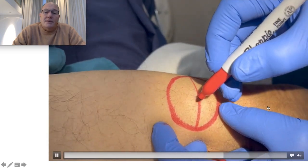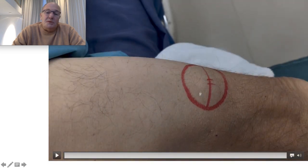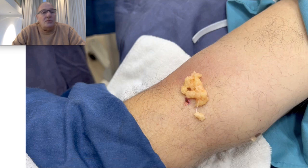I mark the kind of resection that can be performed with the conventional procedure, and this is the small incision with laser that I'm going to do to remove the lipoma. Here we can see the lipoma was removed through this small incision, which is not going to require stitches. This is an ambulatory procedure with local anesthesia and no complications.